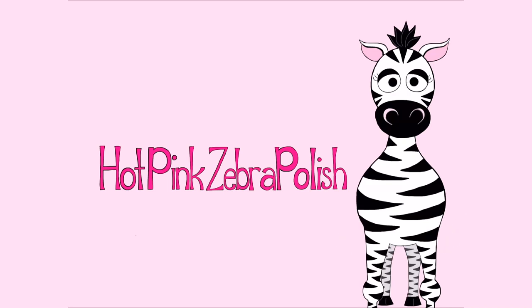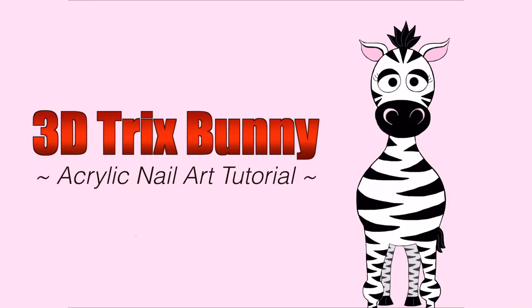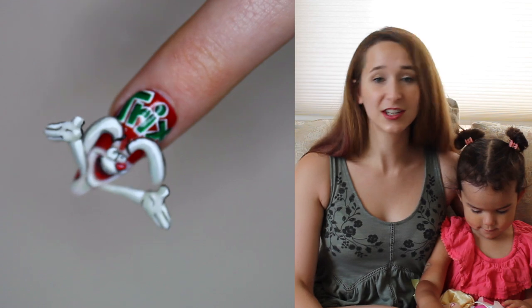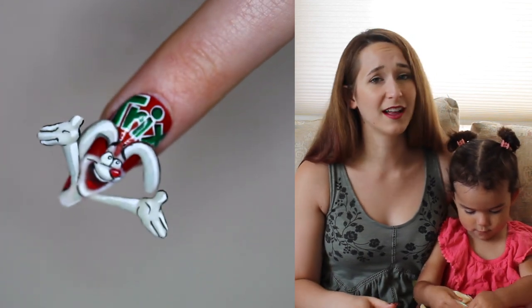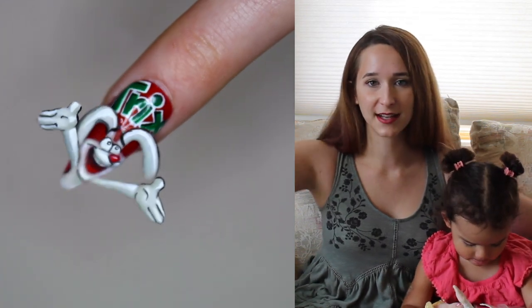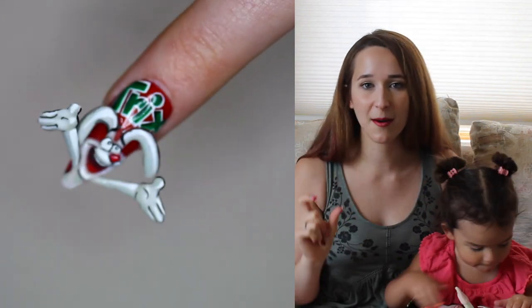3D Trix Bunny Acrylic Nail Art Tutorial by Hotpink Zebra Polish. In today's video I'm going to show you a cereal themed design that actually has no cereal on it, but it is the little Trix bunny with his arms spread wide, just like you would see on one of the classic boxes, and then I painted the Trix logo above him.